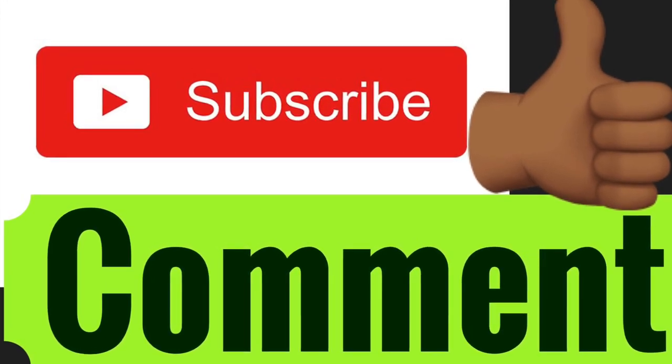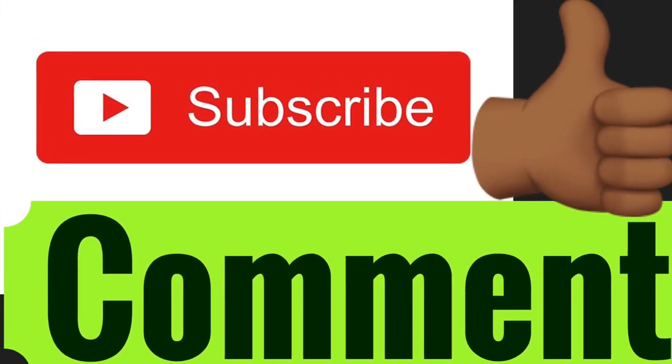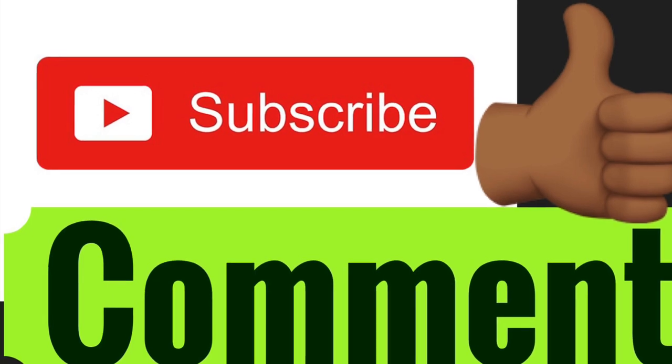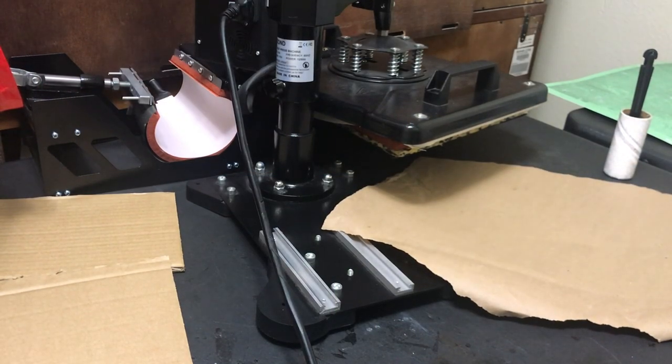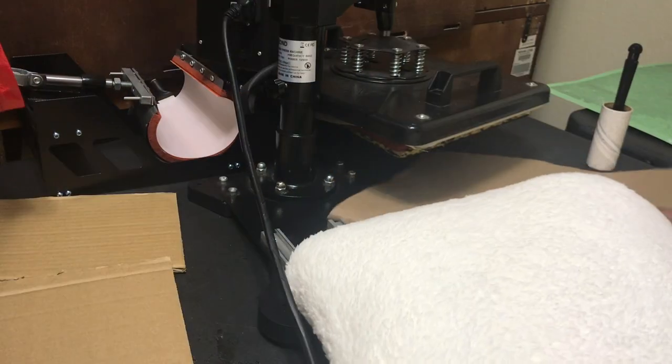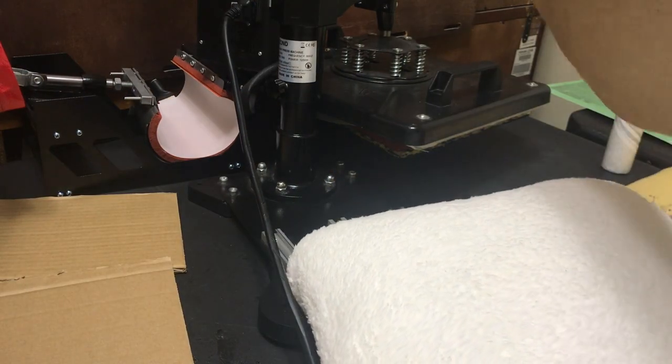I have said it once, I'll say it twice: subscribe to my channel and give it a like. Hey y'all, I am back with another video.